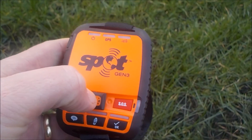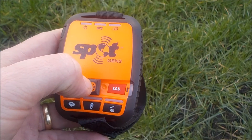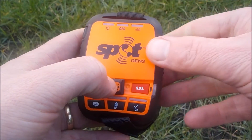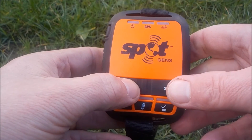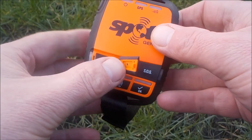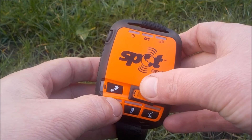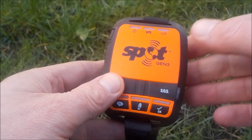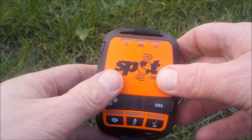Quick look at the SOS button: you have to lift up a little flap to press it, and it links into the GEOS system, which is a worldwide international rescue response — equivalent to 911 or 999 in the UK. It's potentially very useful, but how do you know help is coming? There's no response back, and that worries me a little bit. I think I'd be tempted to use the 'notify friends and family of a potential problem' feature and manage my own emergency response rather than someone in America who I don't even know has received the message.